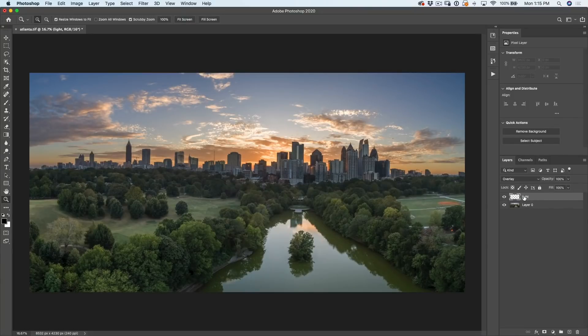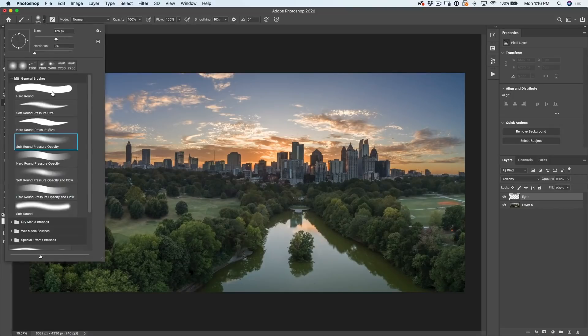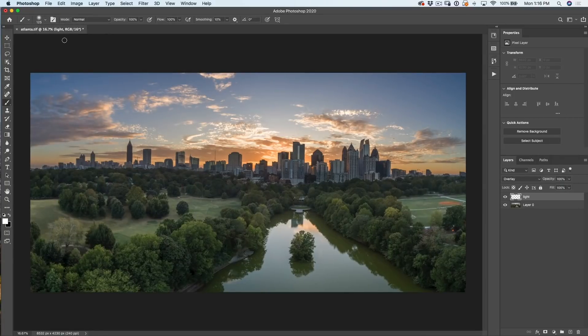So now we have this light layer and this is what I'm going to paint on. I'm going to click here in the toolbar, grab my brush tool, hit the D key to reset the foreground background colors. Now when white is the foreground color, hit the X key and this will give me white as the foreground. Let's choose the brush — I want to use a nice soft round brush and make sure the blend mode is set to normal for the brush, because we've got the blend mode in the layer.